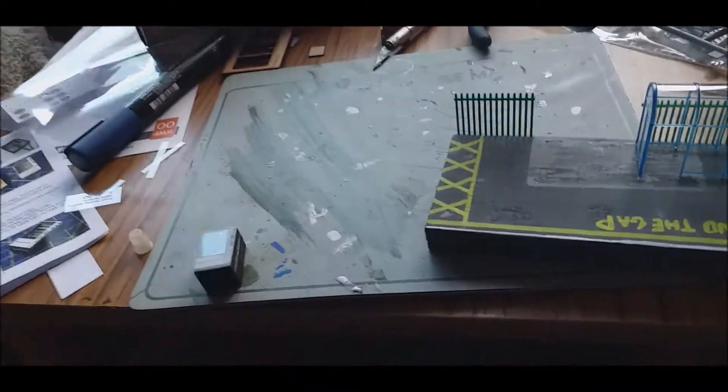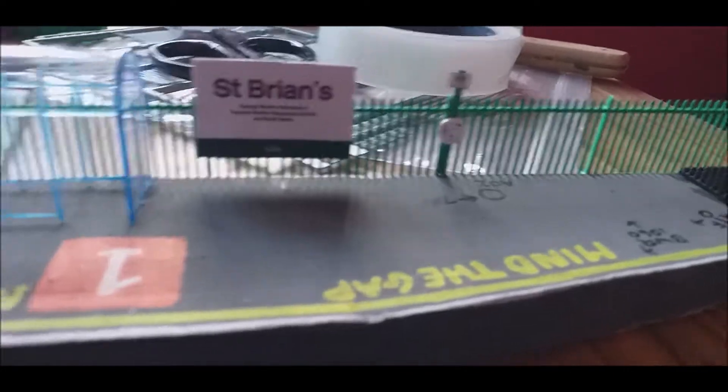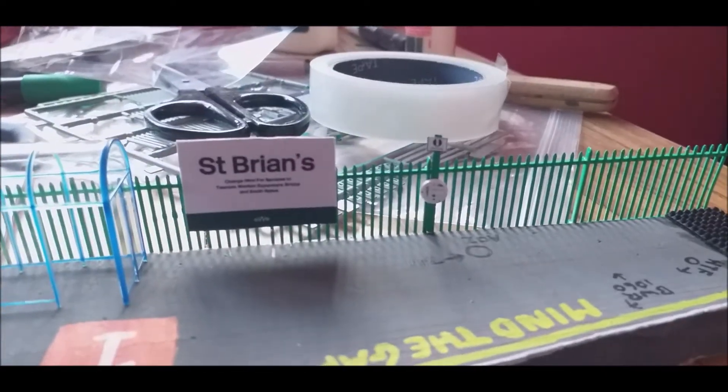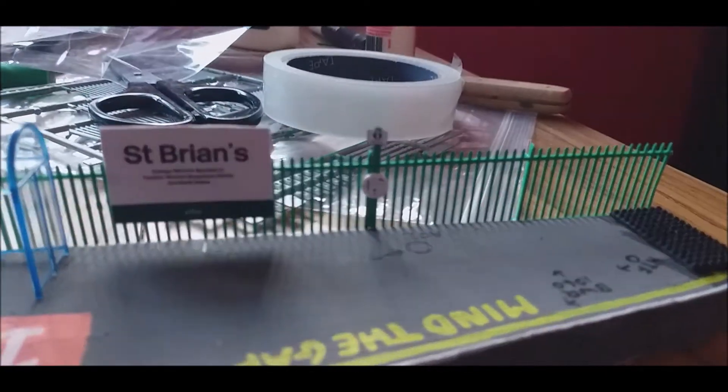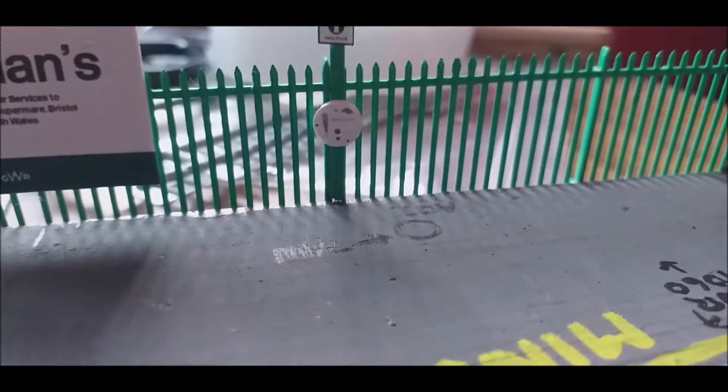Right, so we are now up at the workbench — well, workbench — up in my room. Got a few things to show you. I've been doing some upgrades to my platform. I've added a post with a help point on it, which I think came out quite well. Don't know if it will focus, but yeah, it's a help point on there. That's pretty cool.